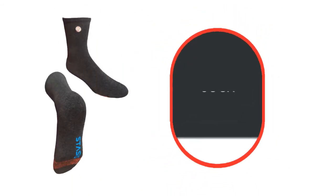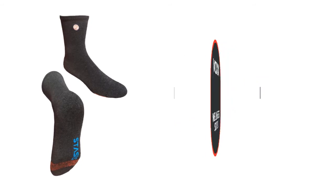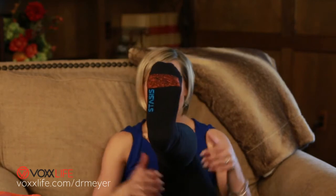They also have a wellness sock — that's the one I've got on right now. It's very easy to wear; I wear it almost every day, and so does my husband because it goes really well with a dress shoe. The technology is at the ball of the foot. It's got the perfect amount of compression, not too much. That's a very popular sock.